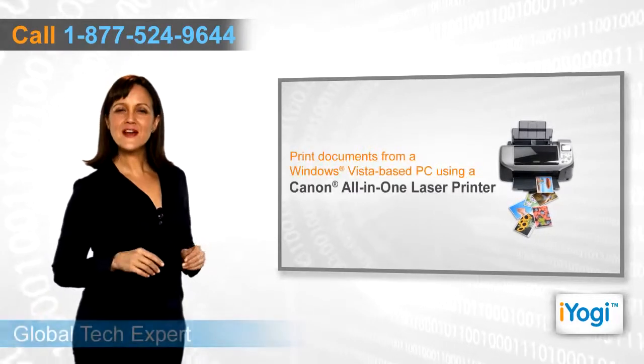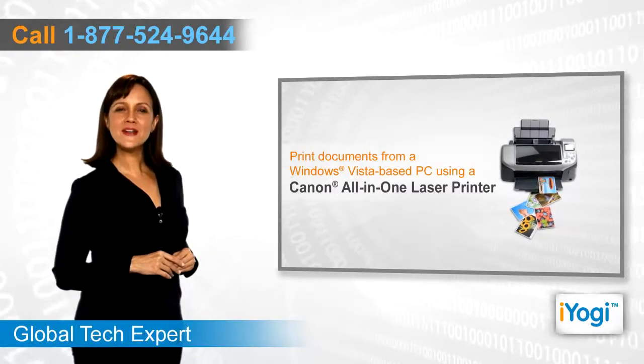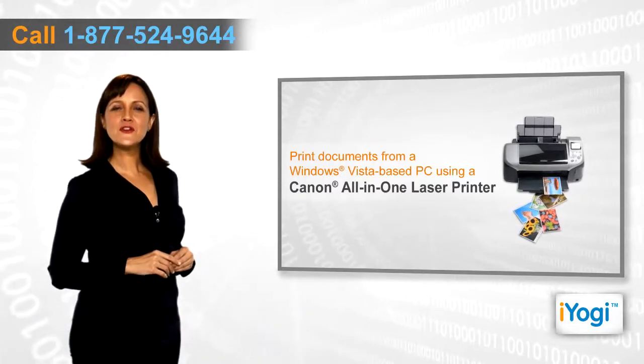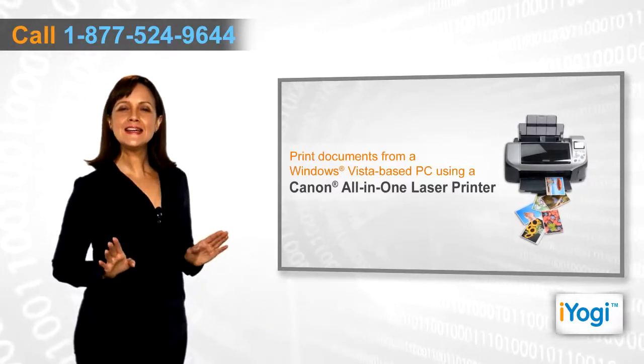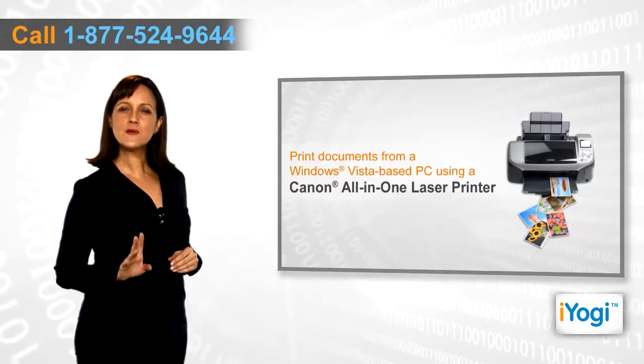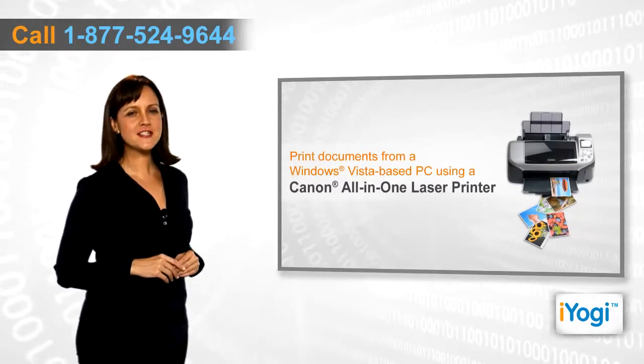Do you want to take out printouts from your Canon all-in-one printer? Whichever model of Canon all-in-one printer you own, you can easily connect it with your Windows Vista-based computer and take out the printouts of documents with just a click.